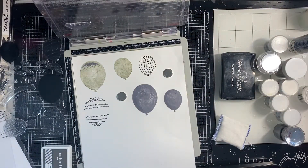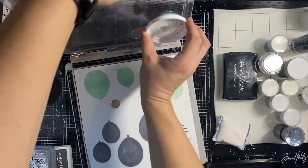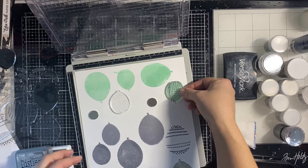This is when the stamping platform comes in super great, because I want multiple layers of color. Then I decide I need another color thrown in, so I use Meant to Be from Catherine Pooler — it's a dye ink, so they are fabulous and crisp and dry really quickly.